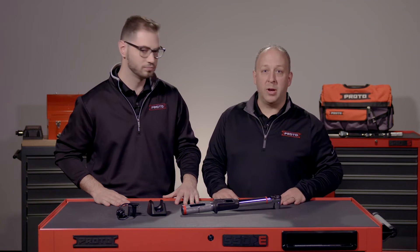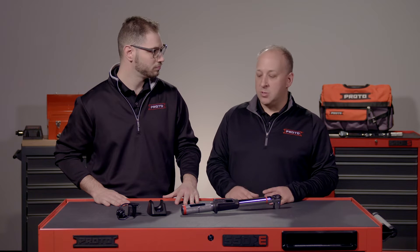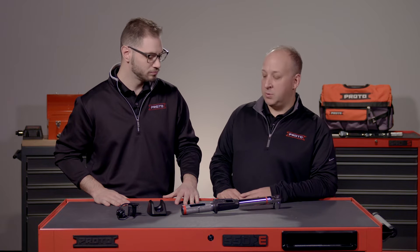Thanks Alex. We're really excited about this wrench and the addition to our torque lineup. Given our strong heritage in this space, Proto has a great reputation with micrometer wrenches already, so we're really excited to add it to that lineup and take it to the next level with the new technology.